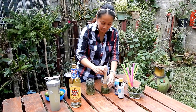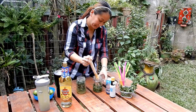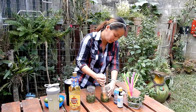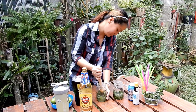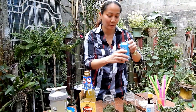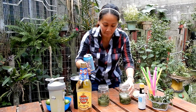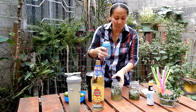We need the muddler again, and then we have to muddle it — I forgot how you say 'muddle' in English! So we muddle the mint. Then we have to add the soda — it's the only soda I could find. We muddle a bit more, there we go — maybe we can add one more.